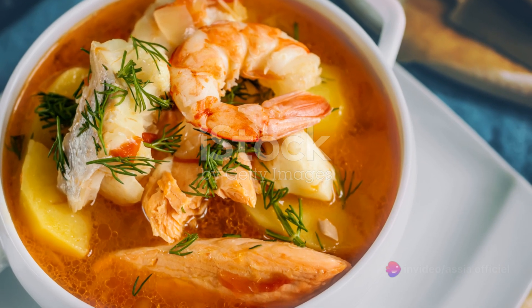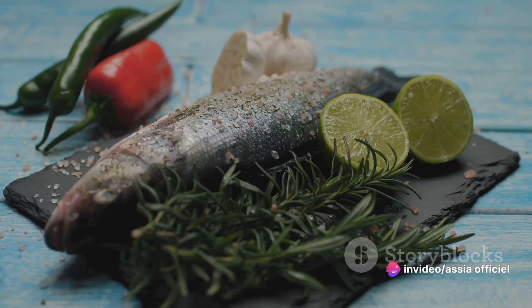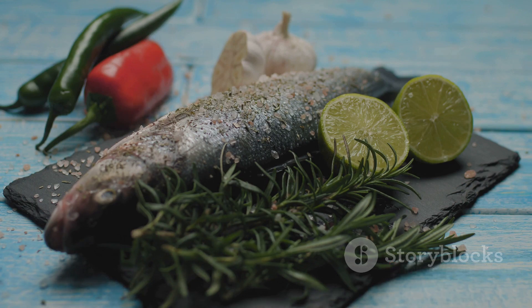The essence of bouillabaisse, a traditional fish stew hailing from the port city of Marseille, lies in its fresh seafood and distinct blend of aromatic herbs and spices. It's a symphony of flavors that dances on the palate, a true testament to the richness of French cuisine.